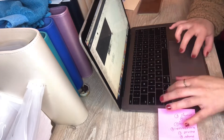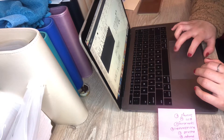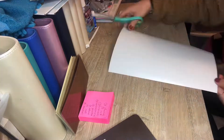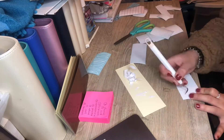Once that's finished, I'm just making the labels on my Cricut Design Space on my laptop, and then I'll be using my Cricut to cut the labels. And here I am cutting the labels out.